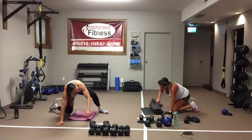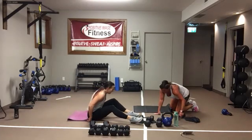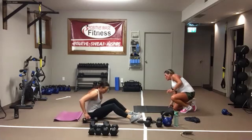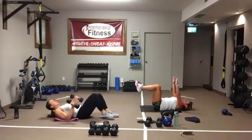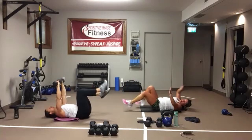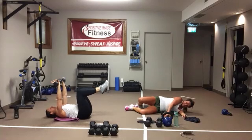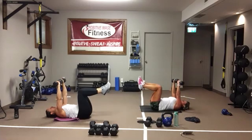Final exercise — it's a dead bug. Two weights, or you can do this bodyweight. Opposite arm, opposite leg — legs are up at 90 degrees. Extend opposite arm and opposite leg. In three, two, one, here we go.